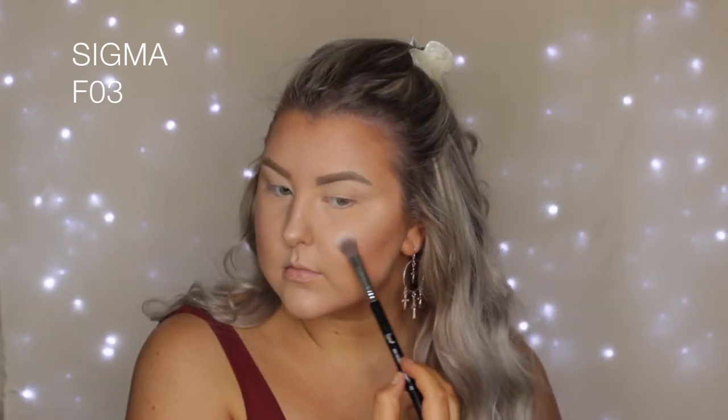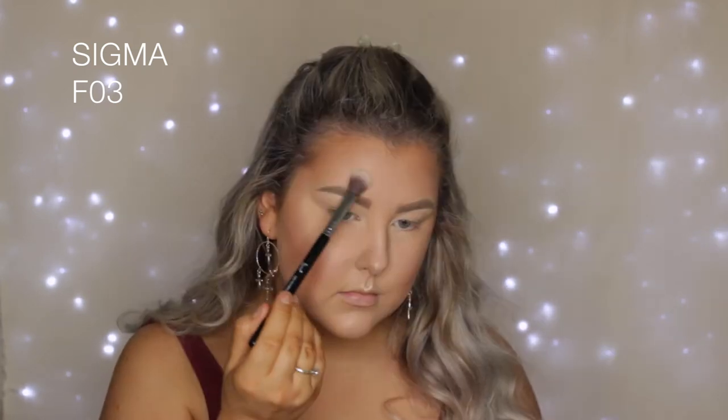Then I used the pinky shade from the Huda strobing palette as a blush topper — it just gave me such a nice glow. And then I took the more yellowy toned shade — I'm not sure what it's called but it will be listed below — and used that on an F03 brush to highlight all of the high points and kind of set that cream highlighter in place. Finally, to give myself a little bit more glow, I used my Algenist Splash Hydrating Setting Spray.